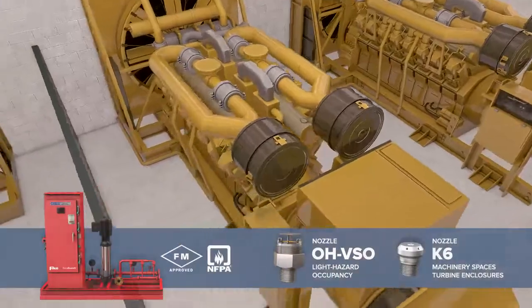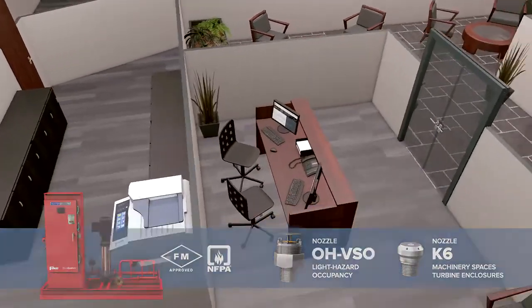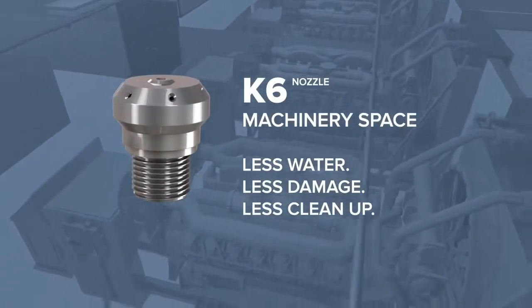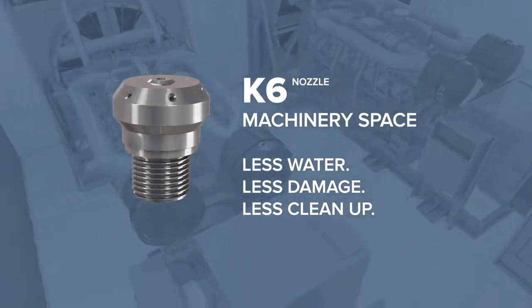DuraQuench is available with two nozzles, allowing for protection of both machinery spaces and light hazard spaces. The unique machinery space nozzle suppresses fires with 75% less water than a conventional sprinkler, which means less collateral damage and less cleanup.